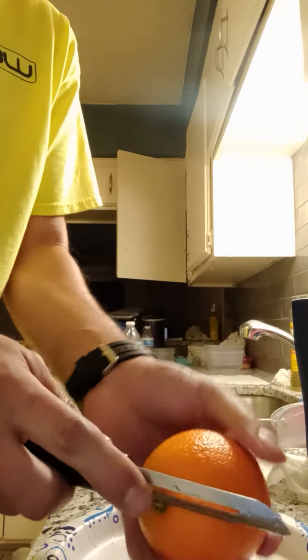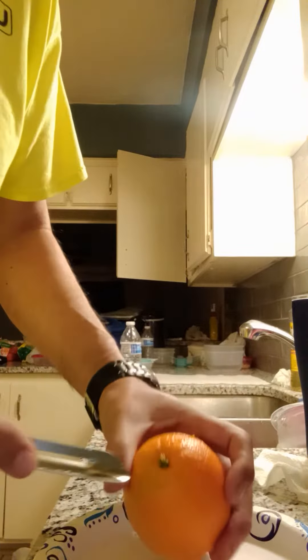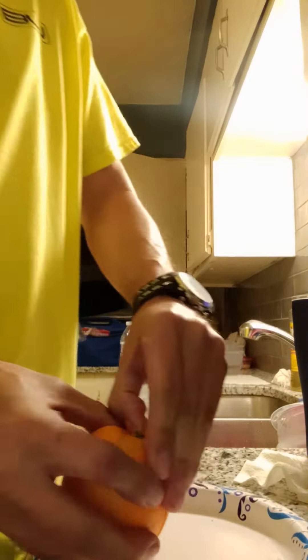You've got to go just deep enough to cut the skin. And the thicker the skin, the better it works.